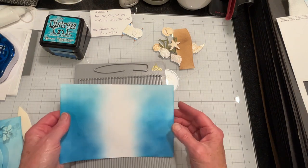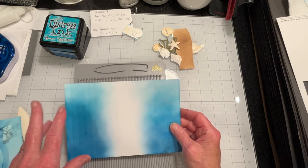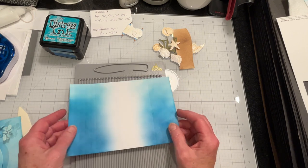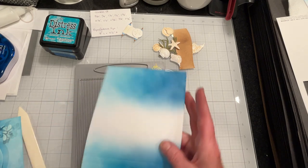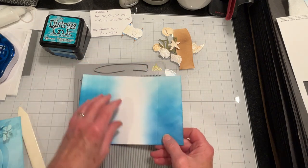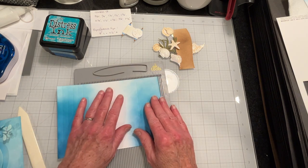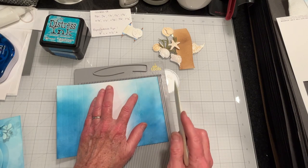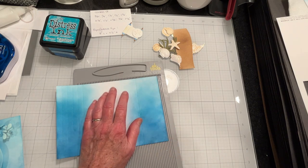I decided I would rather color the sides of my card because I didn't want white showing in my ocean view. So I made a new panel, and I'm going to finish scoring it, burnish it, and glue my card panel in. I'll be right back.